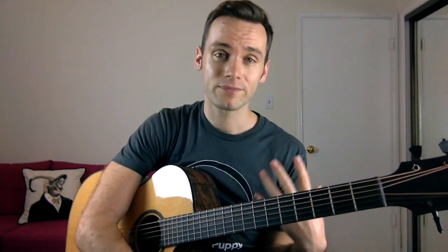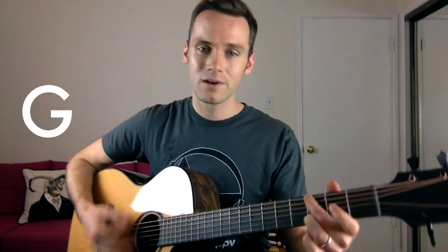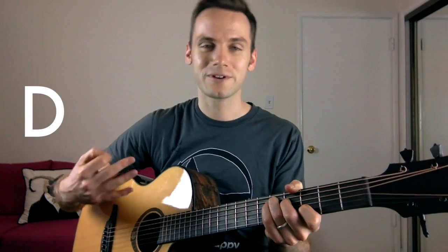Finally, the bridge — which is super simple in every way, shape, and form. It takes two chords you already learned from the verse: the G and the C. [plays bridge] And there's that D add9 add4 — we'll just call it the cool D — you just tag that on at the end of the bridge.